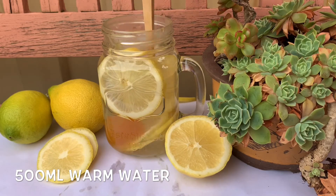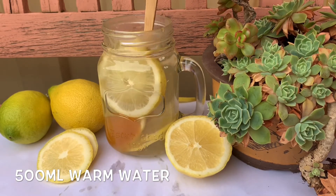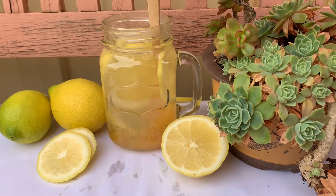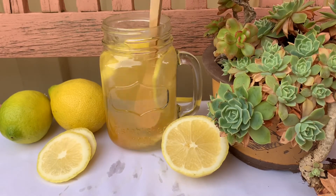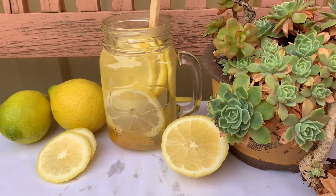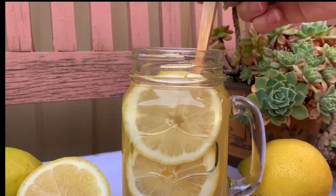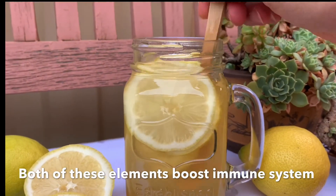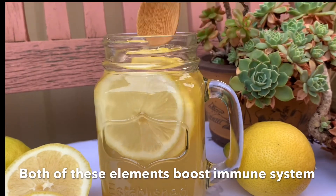There you go, my lemon honey water is ready. Both of these elements will give you a boost in your immune system and also help you to fight off bacteria within your body.